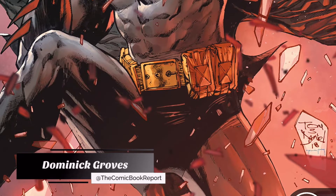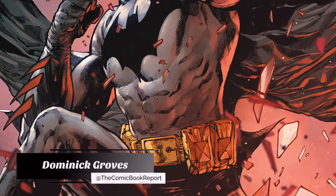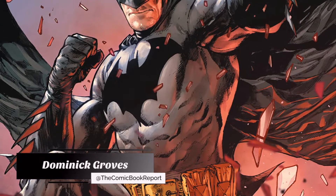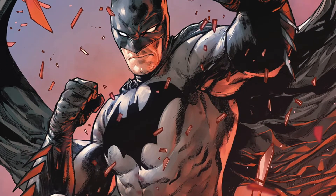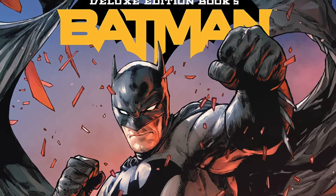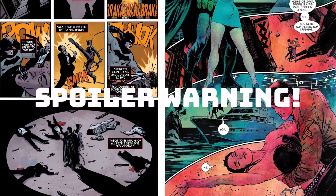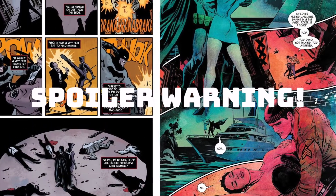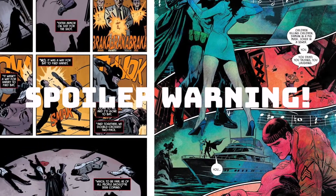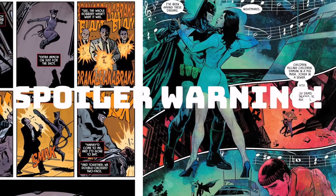Greetings from Gotham, everyone. My name is Dominic, and you're watching the Comic Book Report, where I review comic books and graphic novels so you can get an idea of what to read. Today we'll be taking a look at Book 5 of the Batman Rebirth Deluxe Editions. But before we dive in, a quick spoiler warning — I'll be flipping through today's collection in its entirety, as well as commenting on some of the plot points. You've been warned. Now let's go ahead and get to that unboxing.